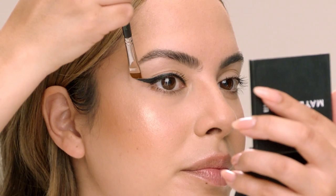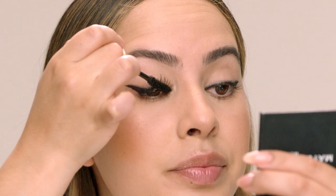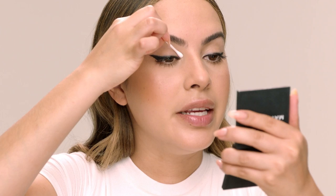Now that the liner is complete I'm gonna go in with Curl Bounce Mascara. This mascara is awesome because it has a curved wand — you can really get in the tear duct area and get tons of volume and curl. I'm going through adding a couple of coats. After mascara I always like to take a Q-tip, take a close look in the mirror, and get any mascara residue.